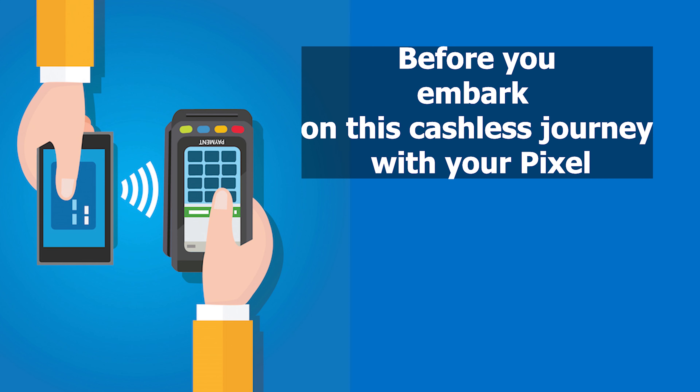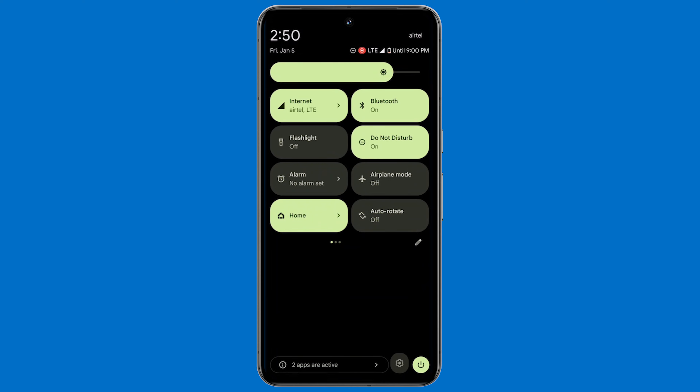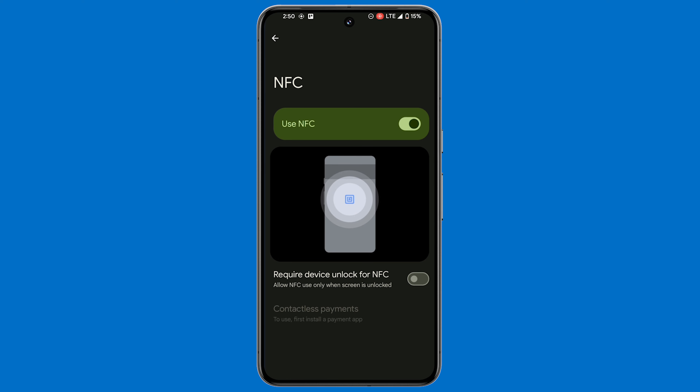Before you embark on this cashless journey with your Pixel, ensure that your device is equipped with NFC capabilities. To enable NFC on your Pixel, open your phone's Settings app, tap Connected Devices, then navigate to Connection Preferences, and finally tap on the NFC option and activate Use NFC.